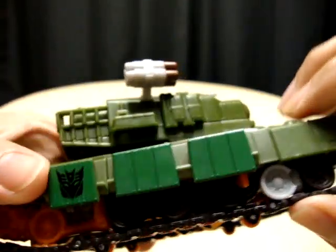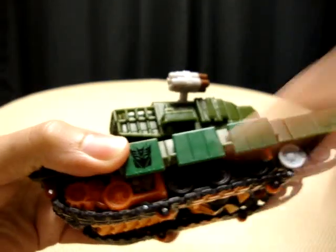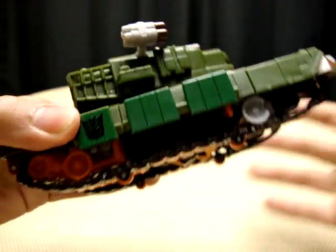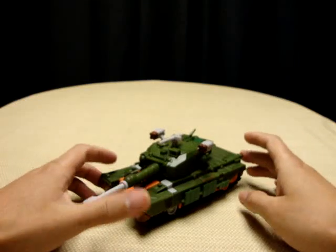A lot of people have complained about the tread wheels being three different colors — you've got white, black, and orange. It does kind of put me off a little bit, but not by much. Otherwise, very nice figure.